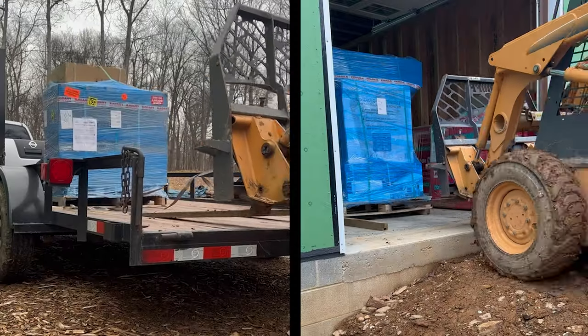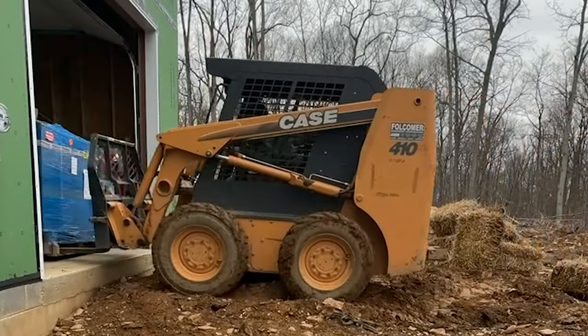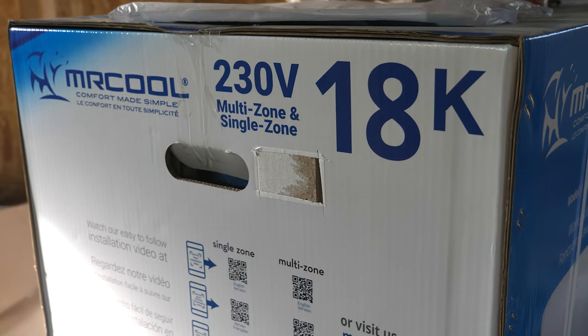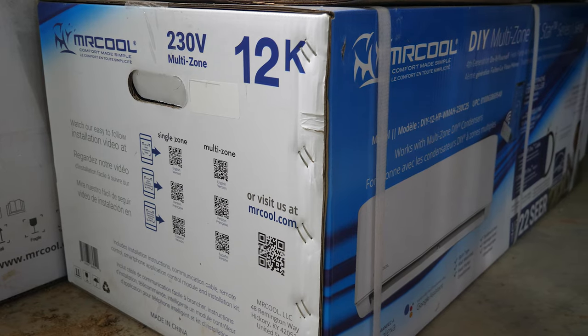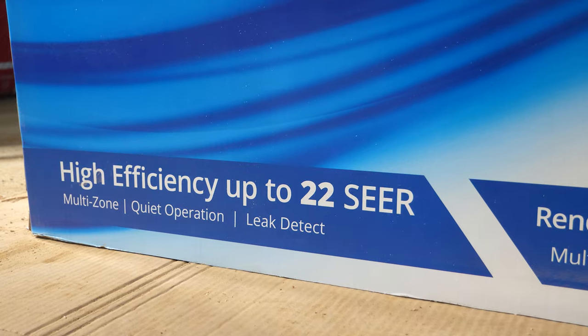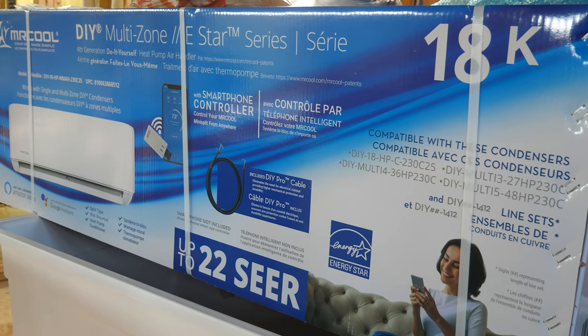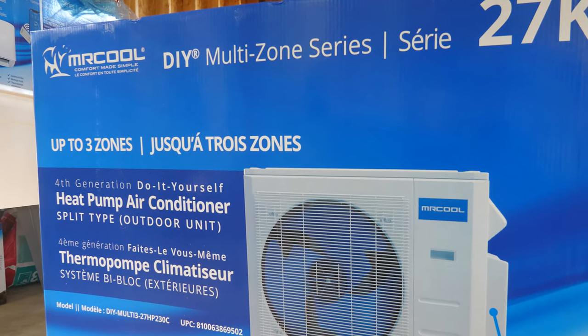Mr. Cool graciously sent us their products to install and bring you along each step of the way. The front garage bays will get an 18,000 BTU wall unit and the backside will get a 12,000 BTU unit. These ductless systems are super efficient at 22 SEER, where a regular air conditioner will typically be around 14 SEER. Our outdoor condenser can actually handle a third indoor unit, even though we only need two for this space.